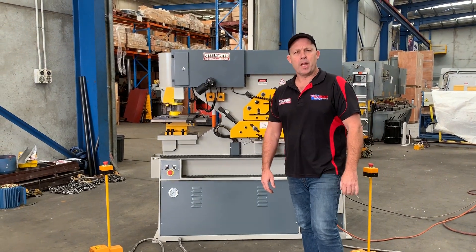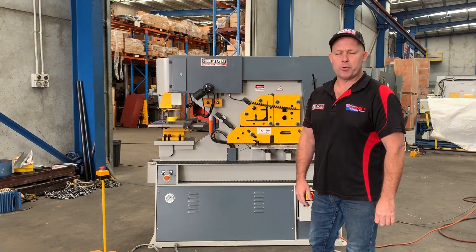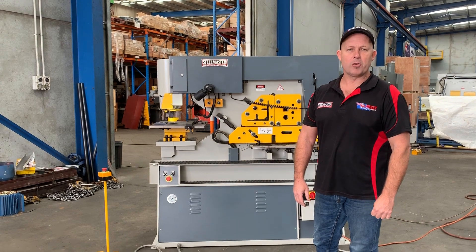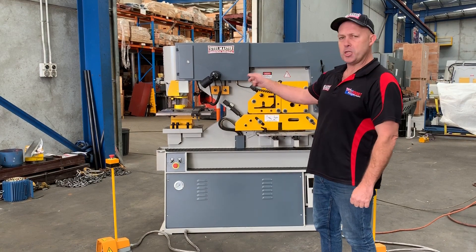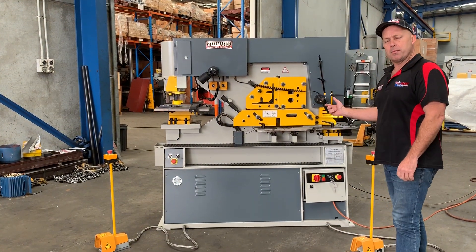Welcome to Asset Plate Machinery. Today we're going to overview our Stoermaster Industrial Multi 70 hydraulic punch and shear. This is a 70-ton dual cylinder, which means you can use both the punching end and the notching end at the same time.